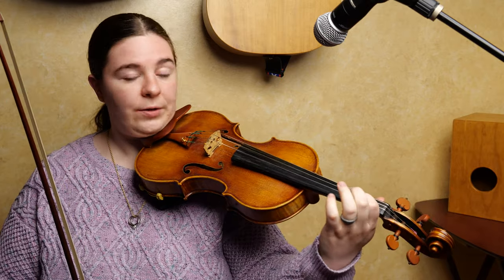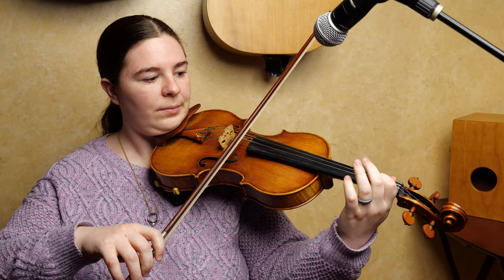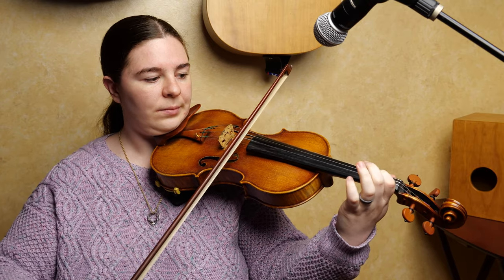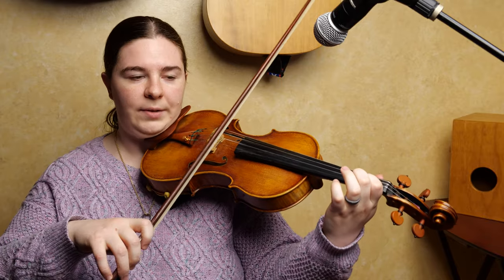The song starts on your first finger on A, on that B, and you kind of go around that in the first phrase. So you go down and up and then back down and land on one.